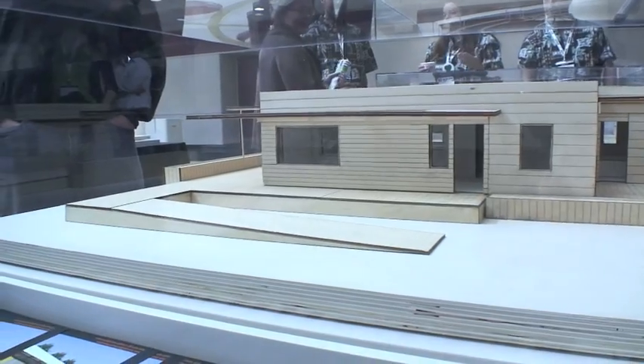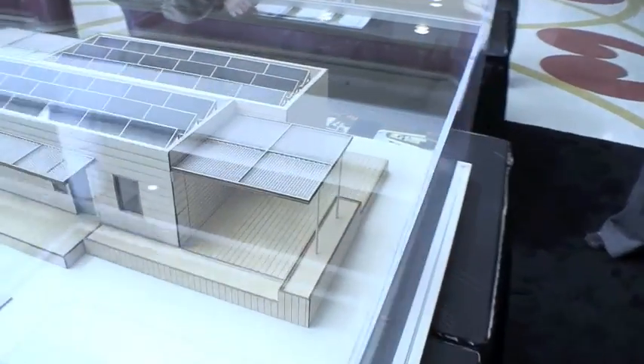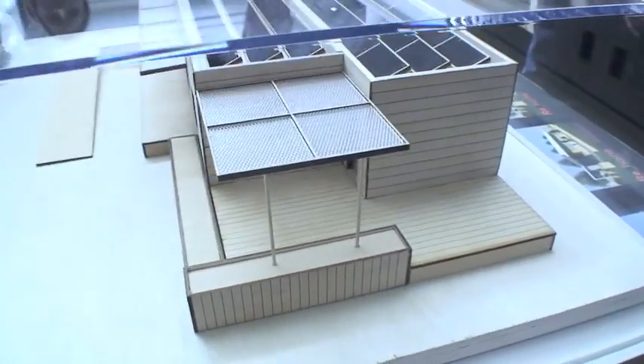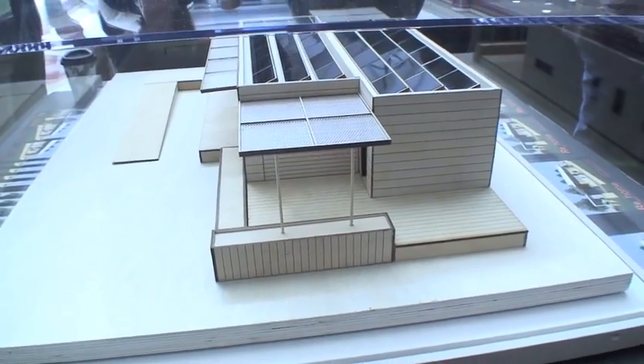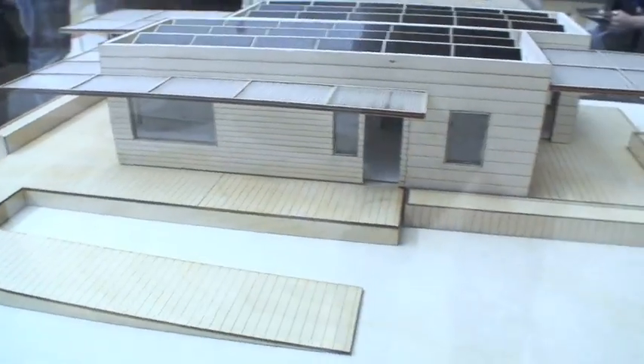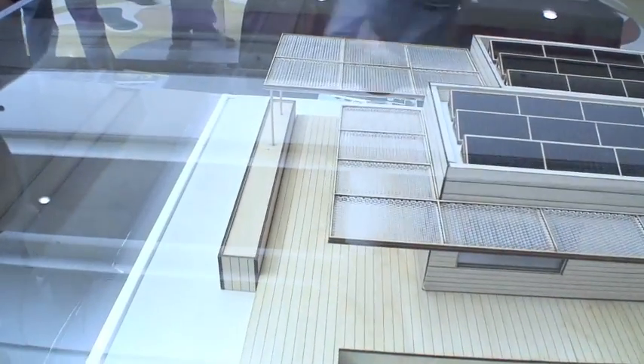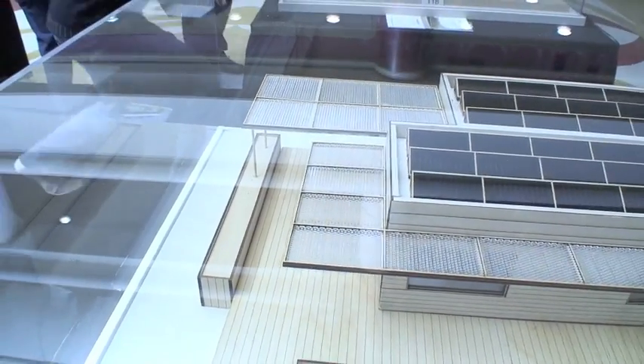It looks like we have a lot of sun shading, a lot of outdoor spaces and a lot of shading. Is that for sun shading for the summer versus winter? Exactly. So we wanted to have a lot of shading on the east and west sides, and then also there's a canopy in the front to allow for some sunlight in the winter but to shade in the summer.